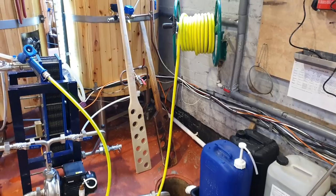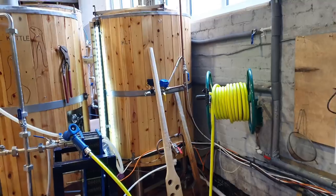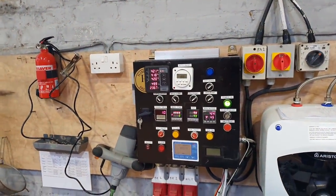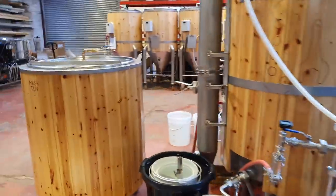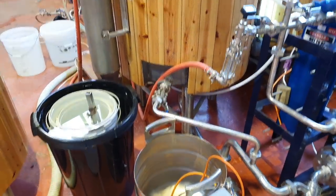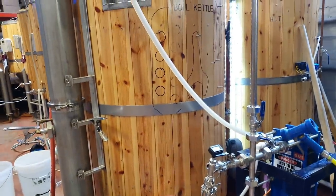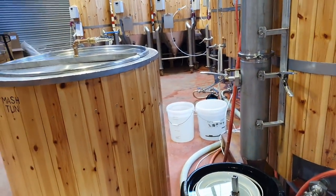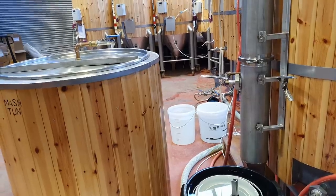Let's go brew some beer. Always a good sign when the HLT is up to temperature first thing in the morning — 79 degrees. I need to empty these buckets, set up the underback, stick some acid in the boil kettle for a recirc, and then mash in — not necessarily all in that particular order.